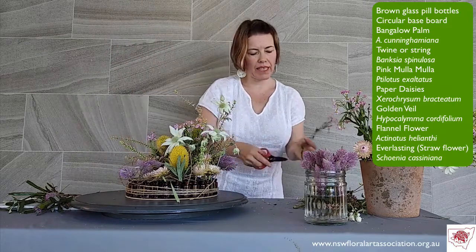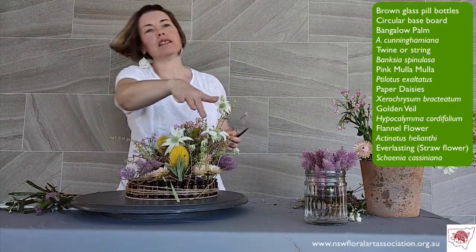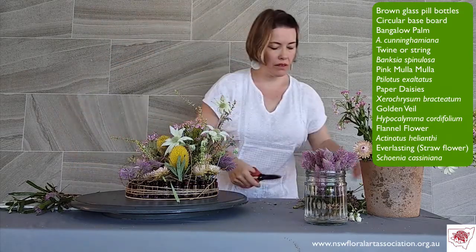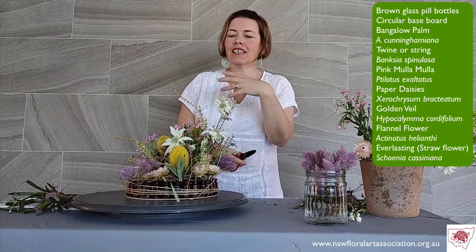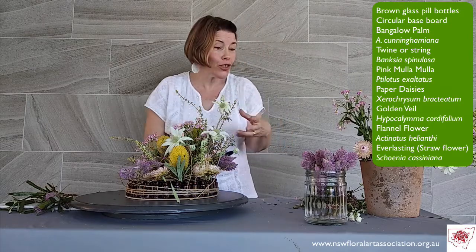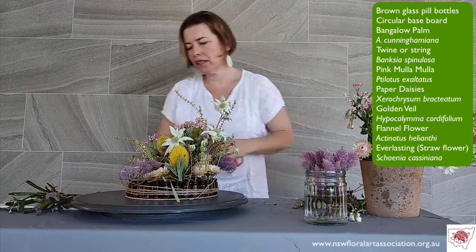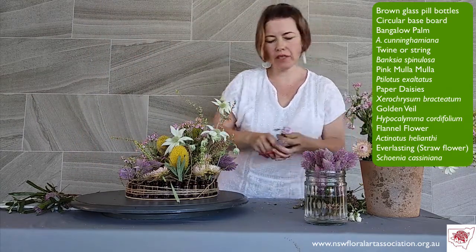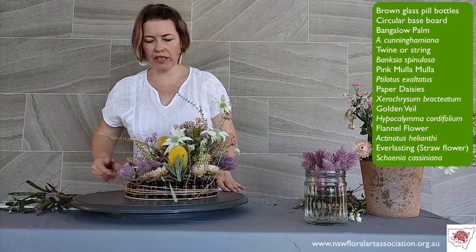I have made this more of a contemporary design because I've used the bottles, not flower foam. I do find that flannel flowers and some Australian natives really don't enjoy being in flower foam, as there's not enough — even though it's a bit of a contradiction, because they come from a very dry and arid country. They do like a lot of water and to be hydrated, with stems cut regularly so there's a clean point of contact and they stay nicely hydrated. The flower foam doesn't necessarily provide enough hydration for the flowers.